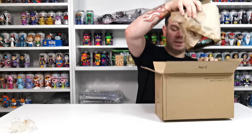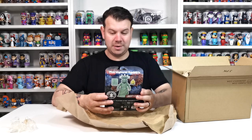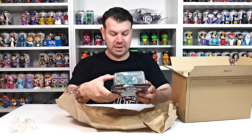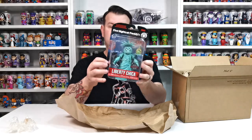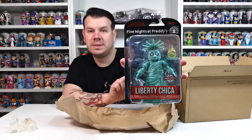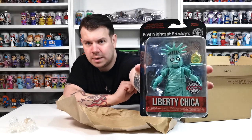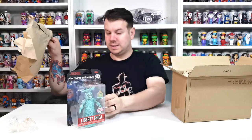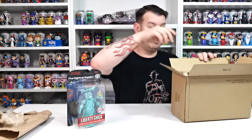So this is the first item and this isn't even for me — this is for my son Jake. He hasn't even known yet, I haven't shown him. But this looks so cool. This is the Five Nights at Freddy's Liberty Chica and it looks so insanely cool. Look at that — and there's an exclusive as well. I'll bring it a bit closer for you. So that's the Five Nights at Freddy's Liberty Chica.